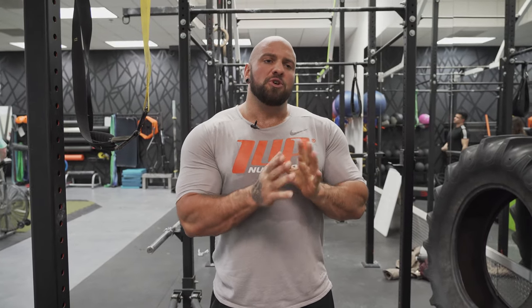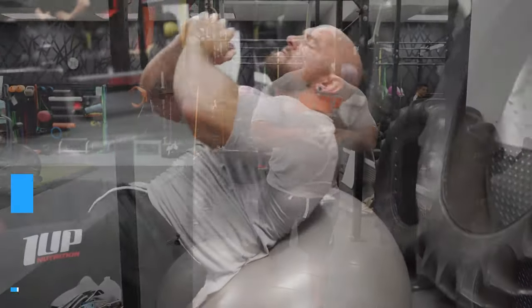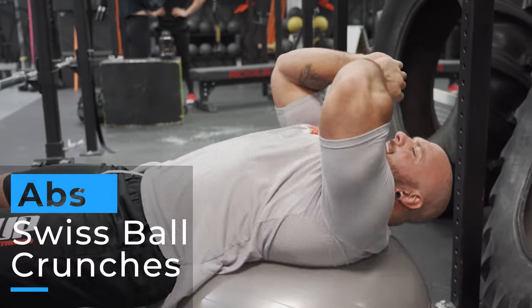And then obviously training your abs will help them pop when you're at a low enough body fat. Alright, here we go. So start with abs. I'm going to do a couple of different ab exercises. The first one is going to be a staple in my routines and it's Swiss ball crunches. I'm going to do a superset with hanging leg raises. I'm going to do one set and then talk a little more and explain what exactly I'm doing.